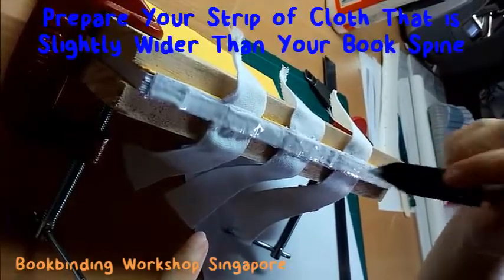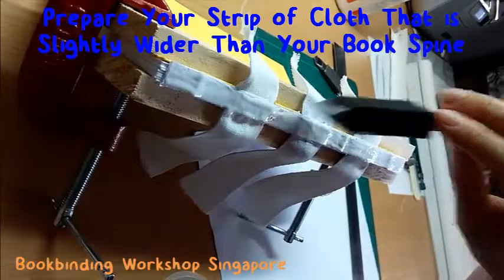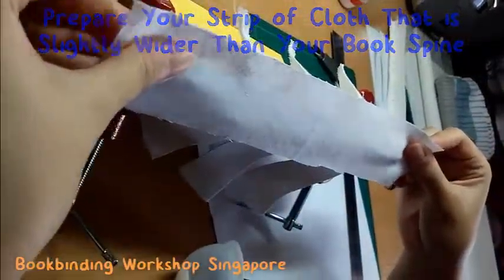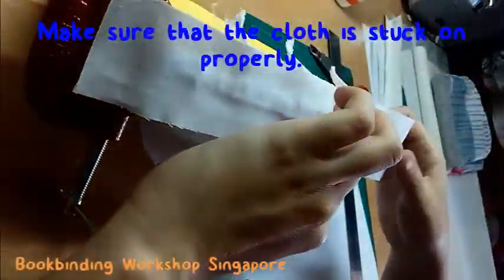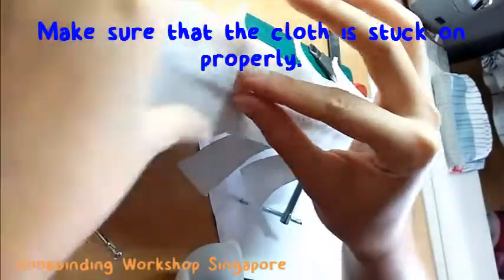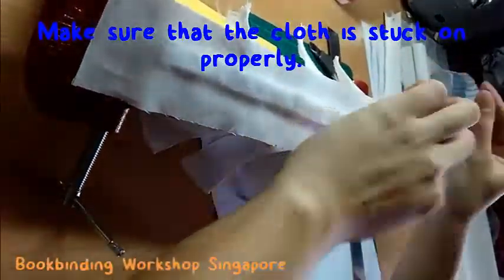Next, prepare a recycled strip of cloth that is slightly bigger than your book spine. Paste the strip of cloth onto your book spine. Ensure that the cloth is stuck on properly. You can use your fingers to press out any air bubbles or spaces that may be formed during the previous steps.